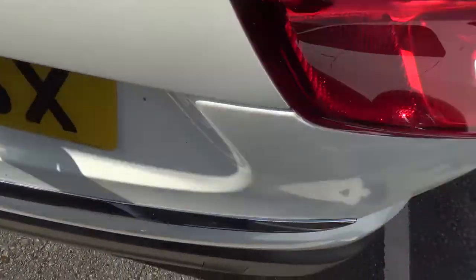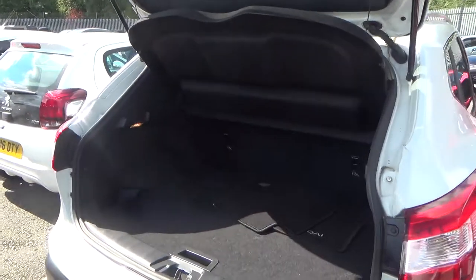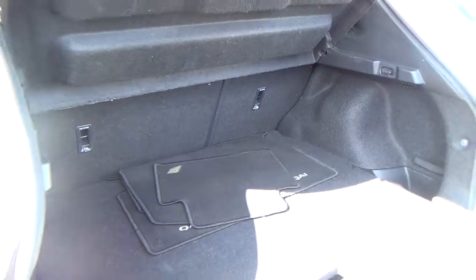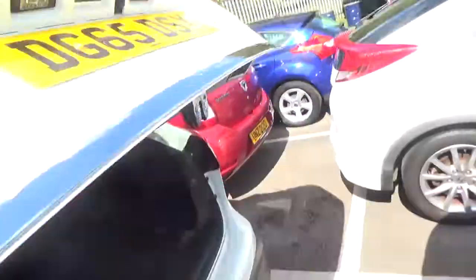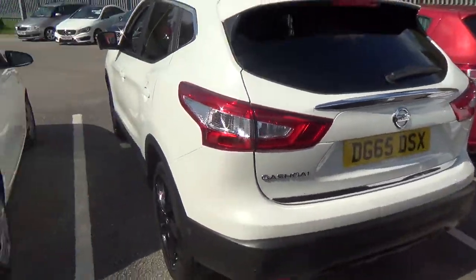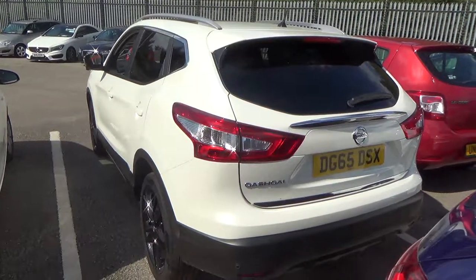I'll just show you the interior as well. So quite a large spacious boot. I do apologise for the helicopter flying quite low — and another view of the rear.